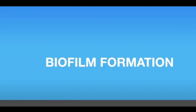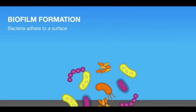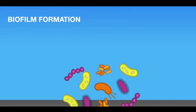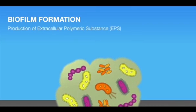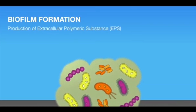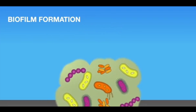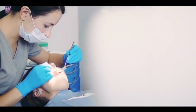What is biofilm? Biofilm is a thin, slimy film of bacteria that sticks to moist surfaces, such as those inside the dental unit waterlines. Biofilm occurs in a dental unit waterline because of the long, small-diameter tubing, low flow rates used in dentistry, and the frequent periods of stagnation. As a result, high numbers of common water bacteria can be found in untreated dental unit water systems.